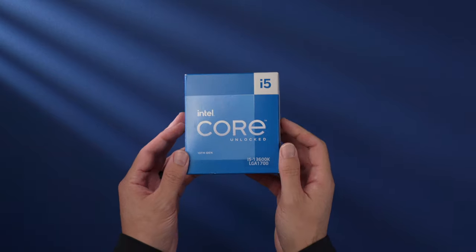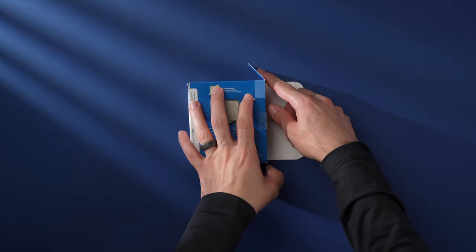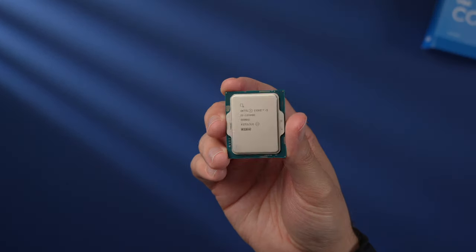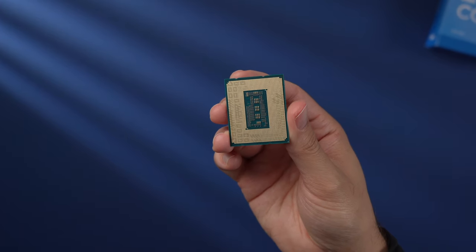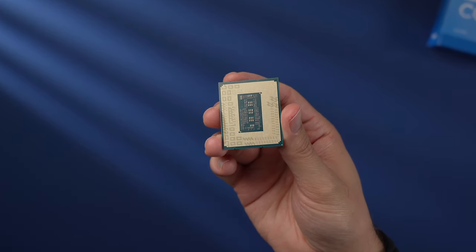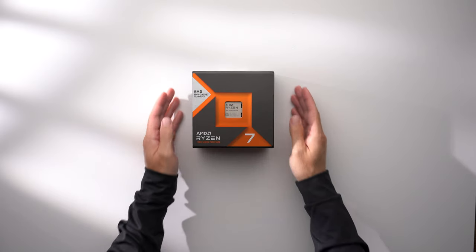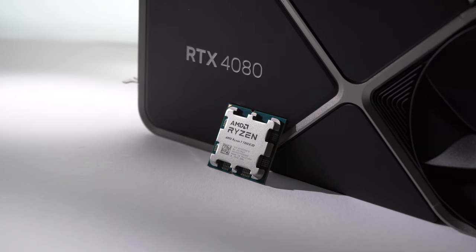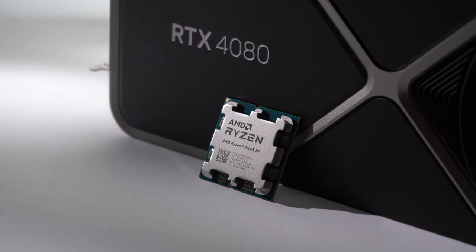The CPU I'll be using is the Intel i5-13600K. It has 14 cores, six of which are performance cores and can boost up to 5.1 gigahertz. It's been around for a bit and has flexibility with the ability to use DDR4 or DDR5 RAM, so you could save some money if you paired it with a DDR4 motherboard. This being a high-end rig, you could also look at the 7800X3D, which is largely considered the best gaming CPU you can buy at the moment, and I have several videos on the channel using that CPU.